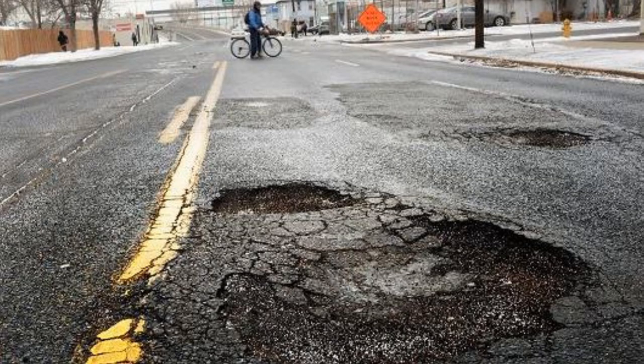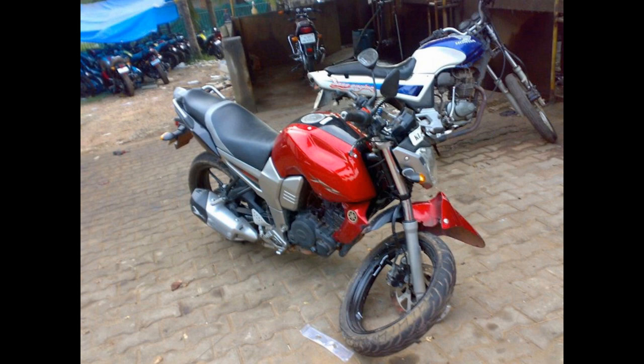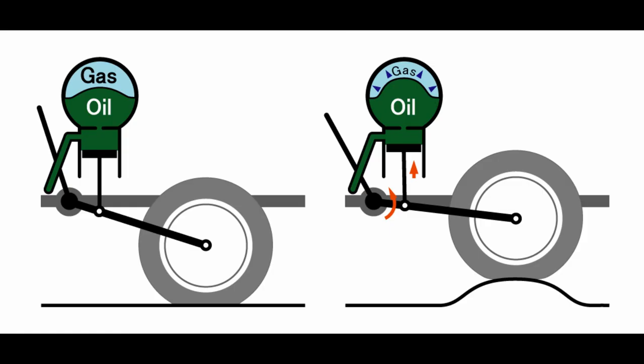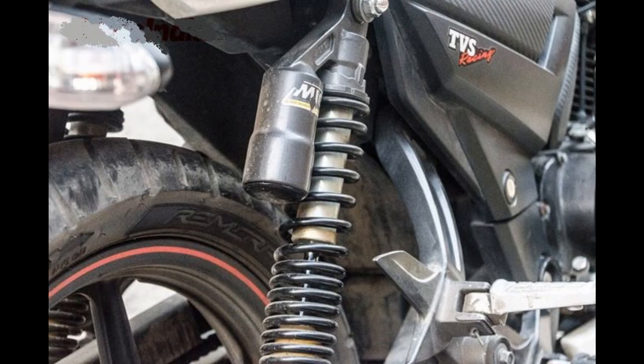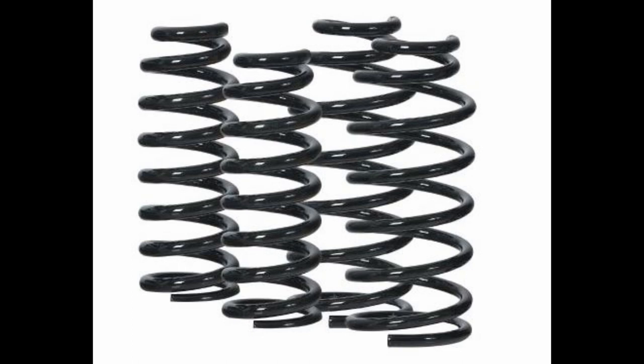If your vehicle faces any impact, the piston moves up and the canister compresses, so your bike is less subjected to shock damage. This nitrogen gas absorbs the excessive force. That is the use of this small canister that comes with your bike suspension leg.